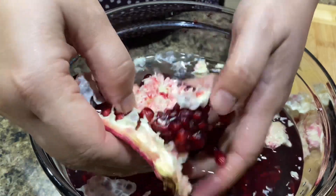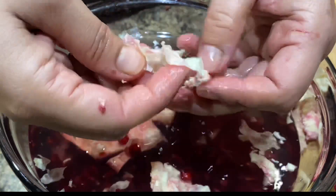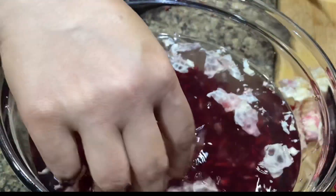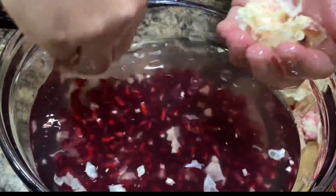They even contain some protein. Enjoy the nutritional benefits of pomegranate by eating the seeds or arils inside. Although more research is needed, pomegranates contain compounds that may help prevent chronic inflammation associated with increased chronic disease risk.